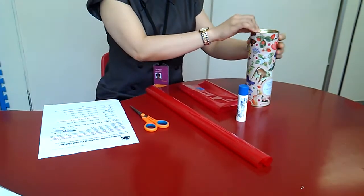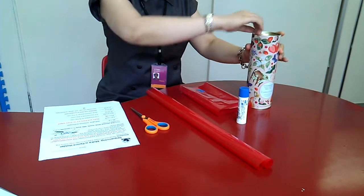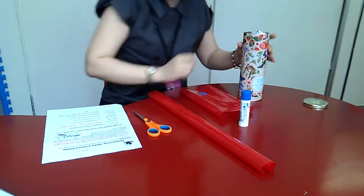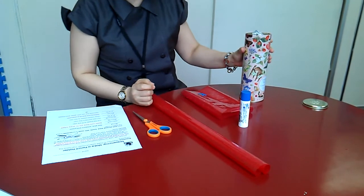First, you need a clean can with one end removed. Make sure there are no sharp edges.